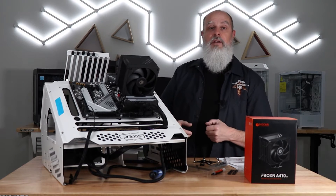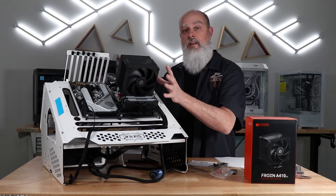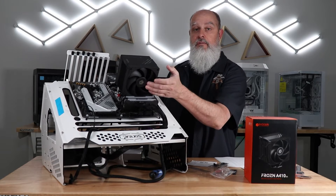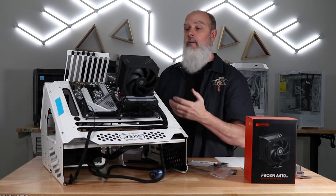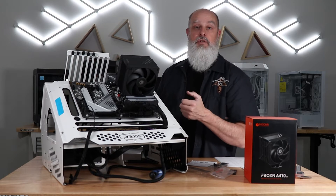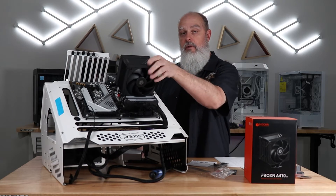You will need to put your processor in and apply thermal paste to get started. Once the installation is done and you power up your PC, I'd recommend checking to make sure your fans are running on the first power up. It's not impossible to get a cable or something else in there to obstruct a fan, so make sure immediately that your fans are running freely.